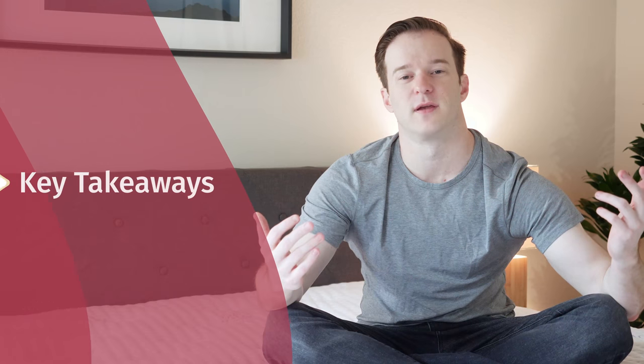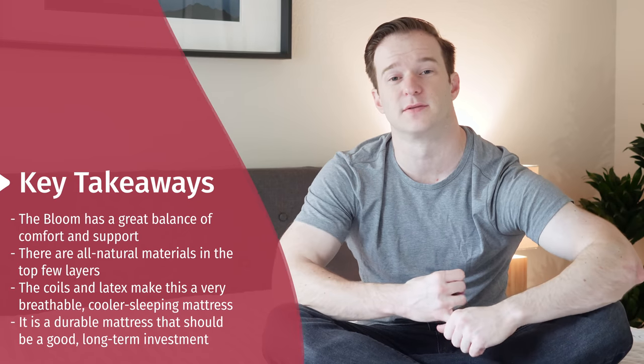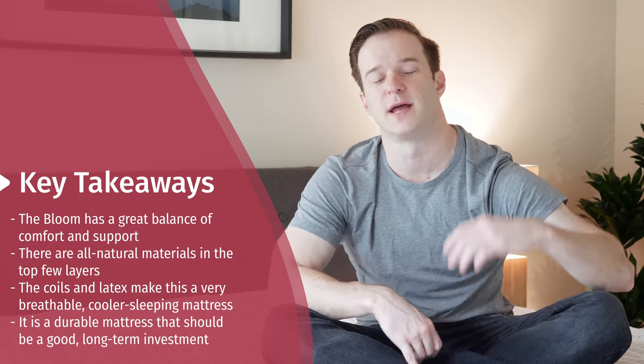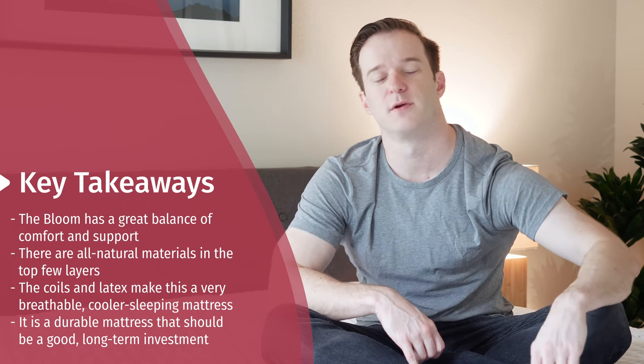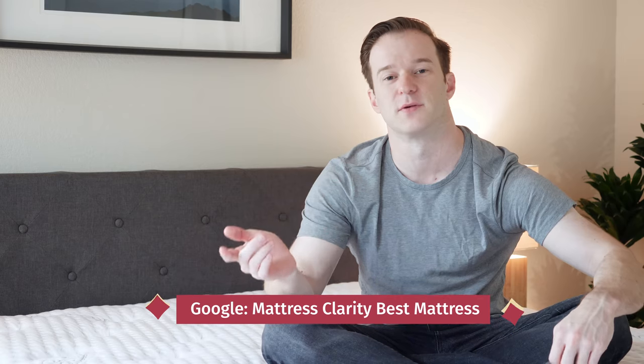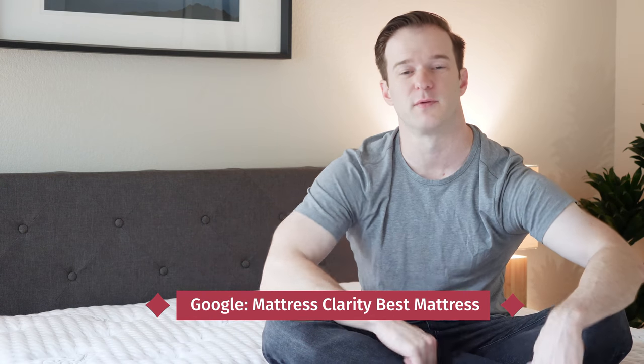That's basically it. Hopefully I've given you a good overview of this mattress and the pros and cons. I think a lot of people are going to like this mattress — I personally like it quite a bit. It's a great match of comfort and support. You've got all-natural materials on top, it's very breathable, and very durable. If you have any questions, definitely leave a comment below. If you want to see a full list of our top picks, simply Google Mattress Clarity Best Mattress.